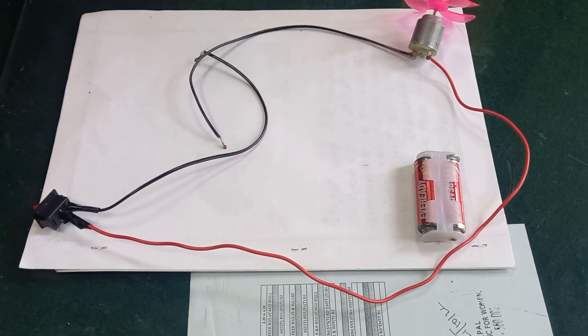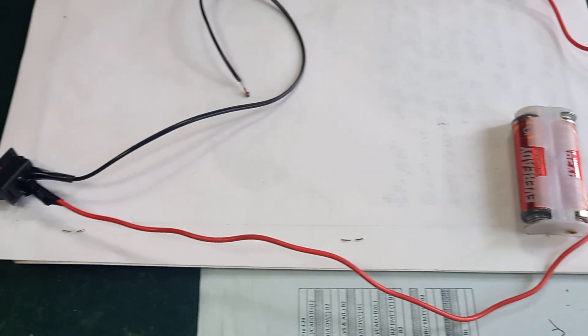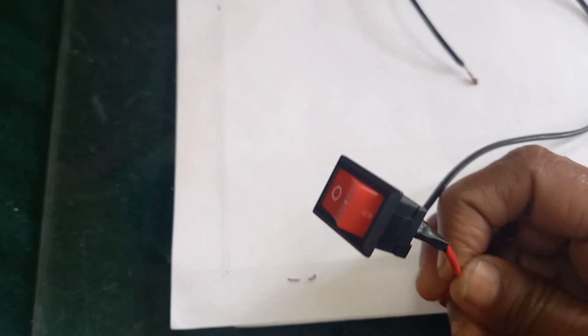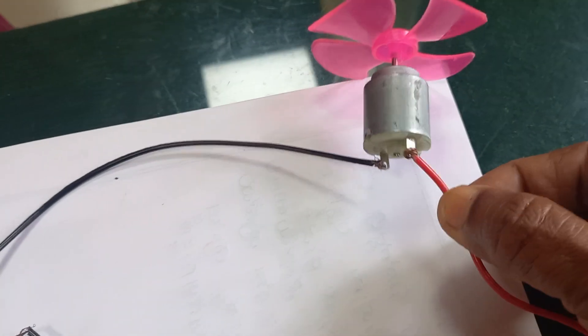I will show you an experiment to turn on a DC motor. We are using two 1.5 volt batteries. To turn on and turn off the DC motor, we are using one on-off switch, called a SPDT switch. It has two terminals, and the DC motor has also got two terminals.